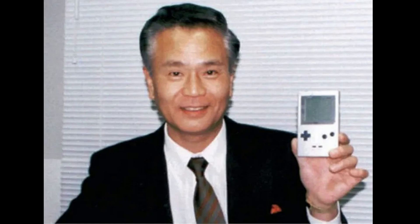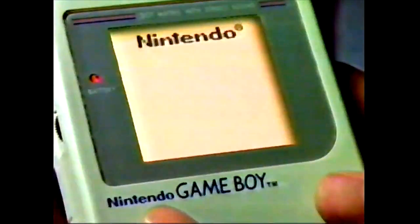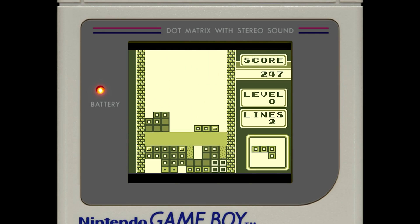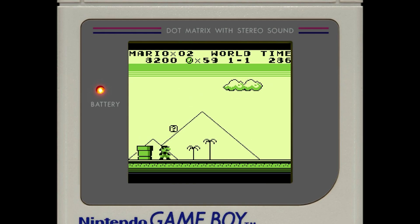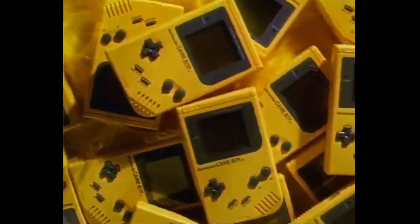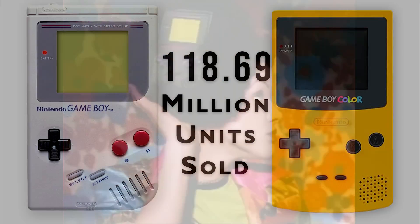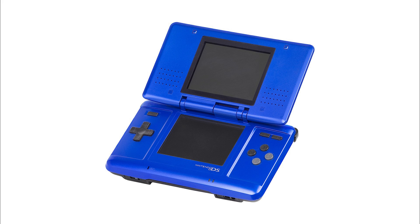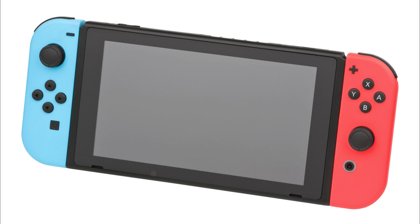The Game Boy, designed by Gunpei Yokoi and his team at Nintendo's R&D1, launched in 1989. This handheld console changed portable gaming with its monochrome screen and cartridge system, letting players enjoy titles like Tetris and Super Mario Land on the go. The Game Boy Color, released in 1998, featured a color screen with more vibrant visuals while remaining compatible with older monochrome games. These two handhelds laid the groundwork for future Nintendo handheld gaming — think Nintendo DS, 3DS, and even the Switch. They were the trailblazers.